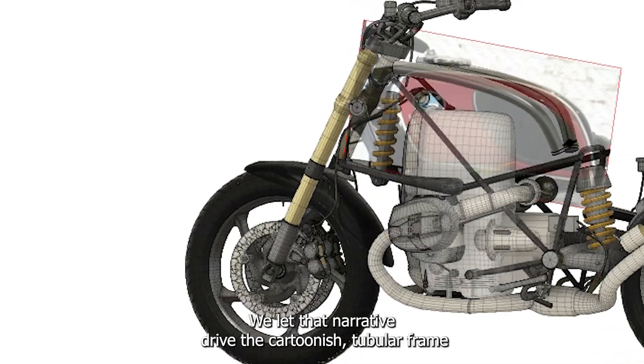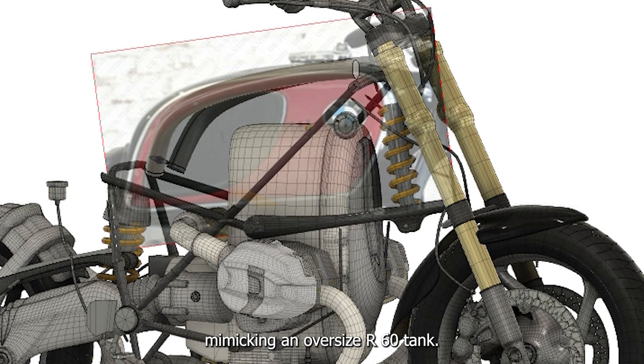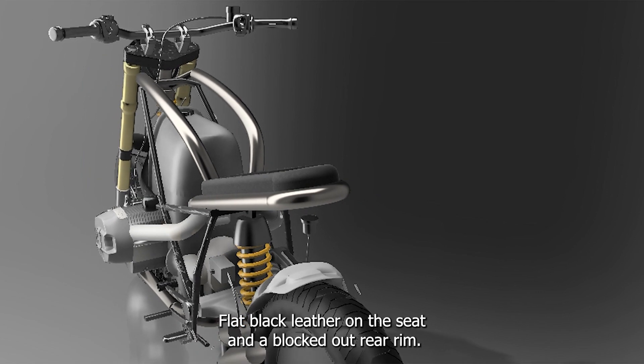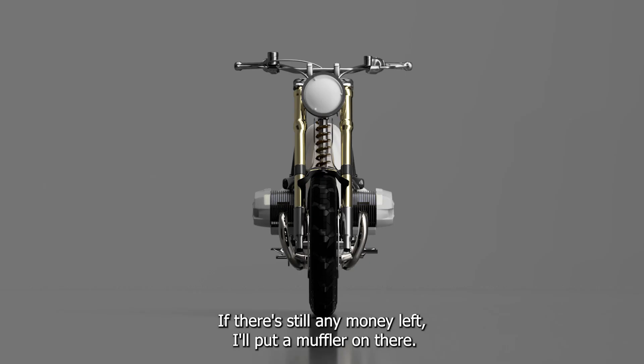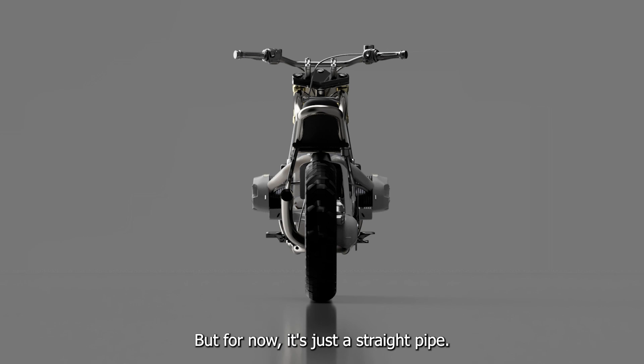We let that narrative drive the cartoonish tubular frame, mimicking an oversized R60 tank. Flat black leather on the seat and a blacked-out rear rim complete the picture. And don't forget the custom headlight. If there's still any money left, I'll put a muffler on there, but for now it's just a straight pipe.